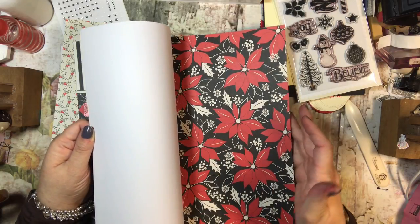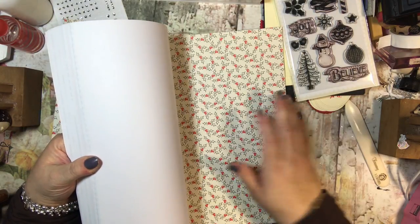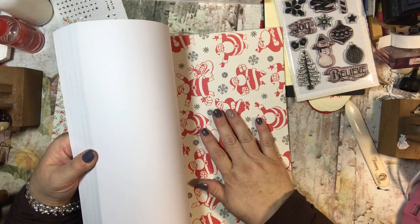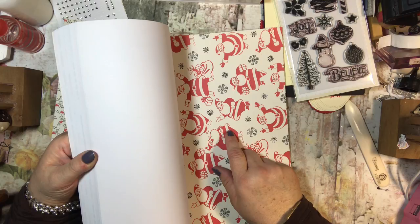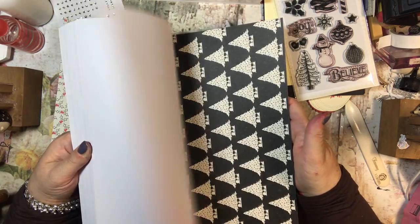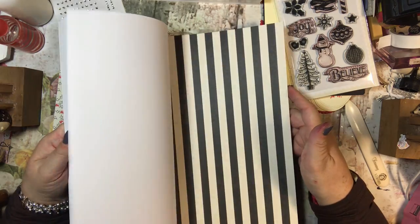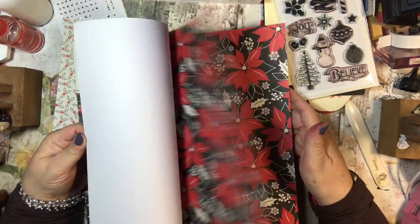I actually like the first one with the poinsettias - I think that's gorgeous - and I also like this holly berry one at the back which is also pretty. When I'm looking at designer series paper I like to pick one that is not directional, so I didn't really want to pick a Santa or something like that because to get all the cards to work using one sheet, making a total of 12 cards, I wanted to make sure it didn't have to go in one direction. Let's go ahead and get started.